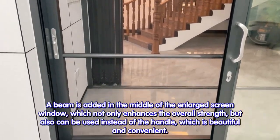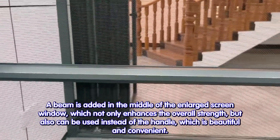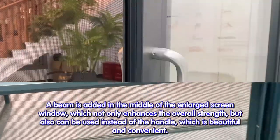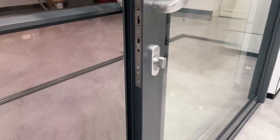A beam is added in the middle of the enlarged screen window, which not only enhances the overall strength, but also can be used instead of the handle, which is beautiful and convenient.